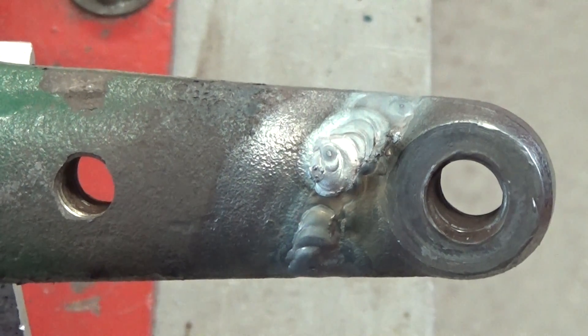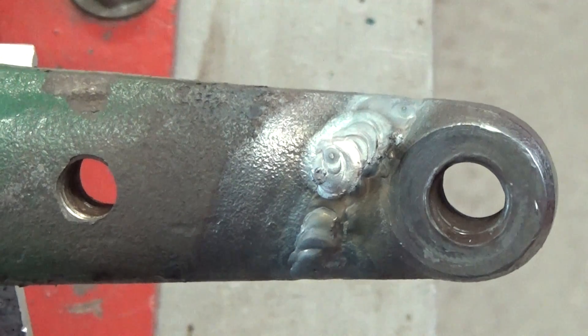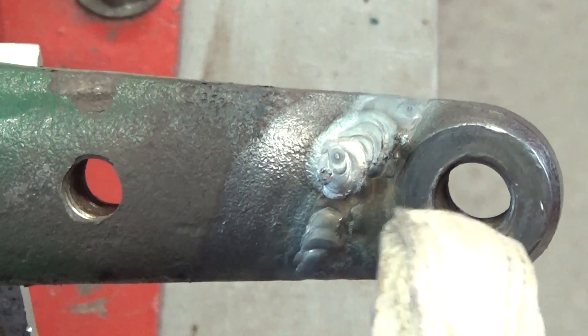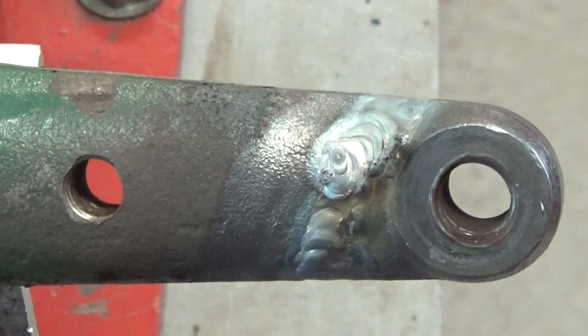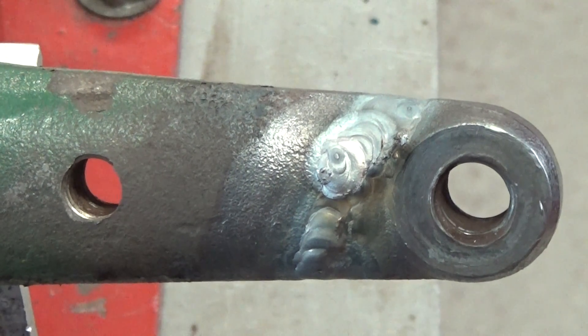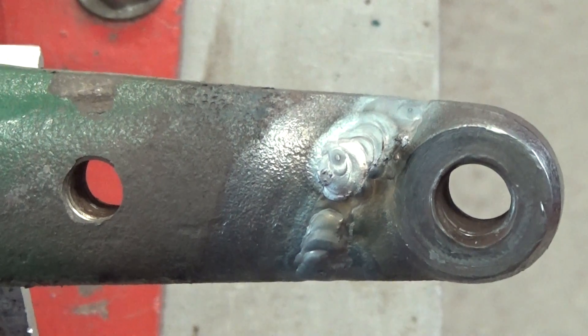I'm going to sand that back now and try and match it up with the rest of the profile so it looks pretty much as good as new. There might be a bit of distortion in this tapped hole here, so I'm going to measure the thread and might just run a tap through it to clean it up and make sure it's still functional when we give it back.